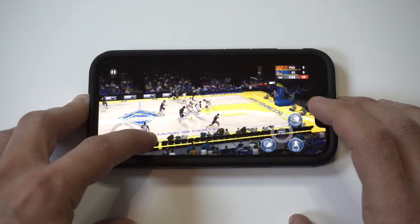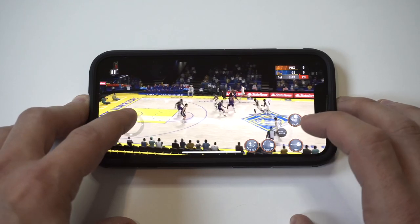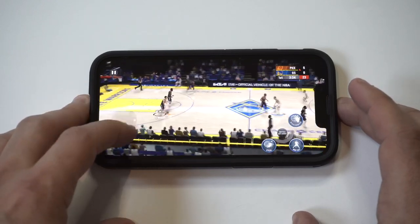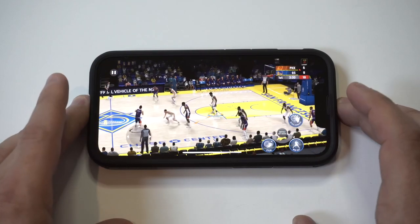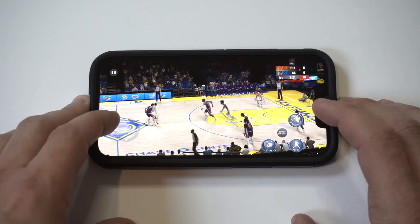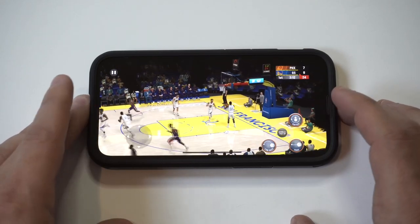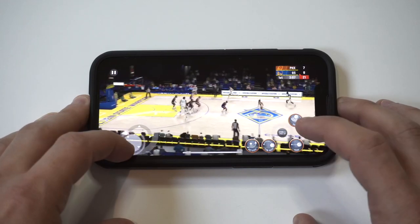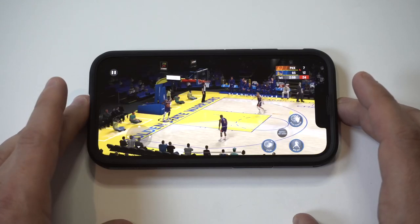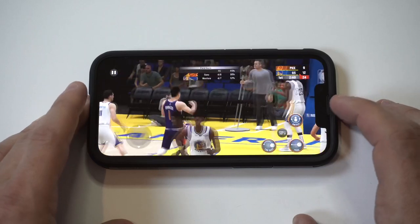We had a good look right there — we should have hit that. There we go. Dang, I can't believe he made that shot. That's how we do it right there. So for my first time playing this, I gotta say I'm doing pretty decent, but I played last year's game quite a bit.